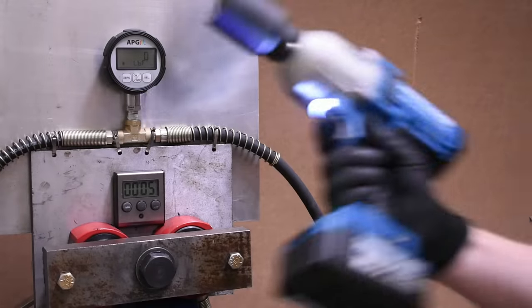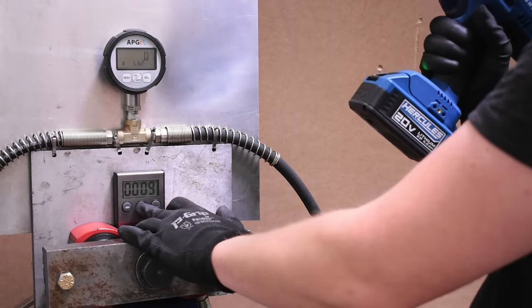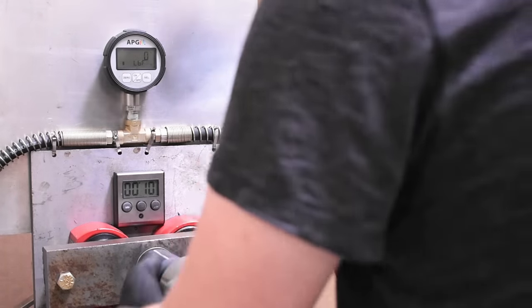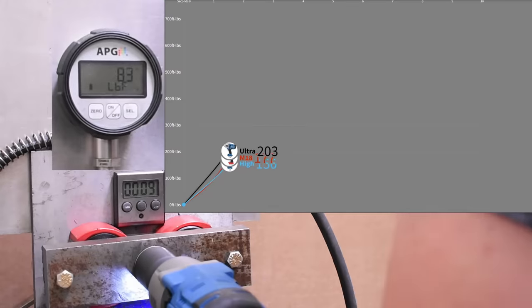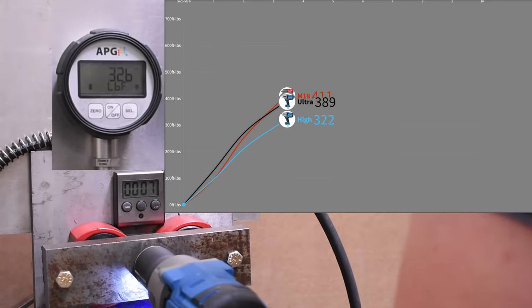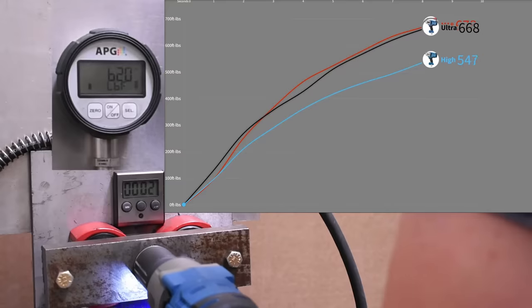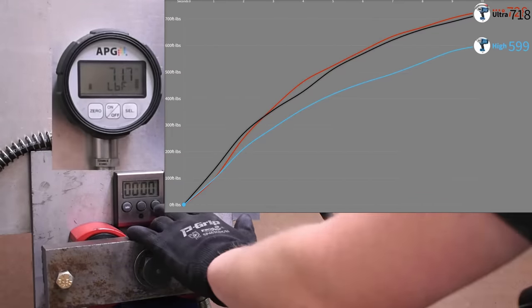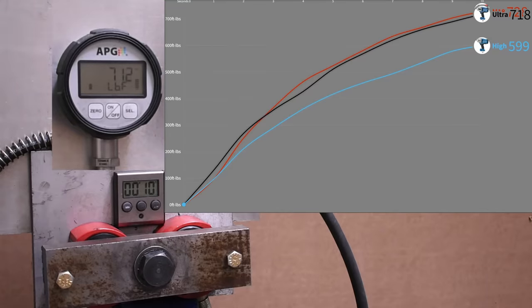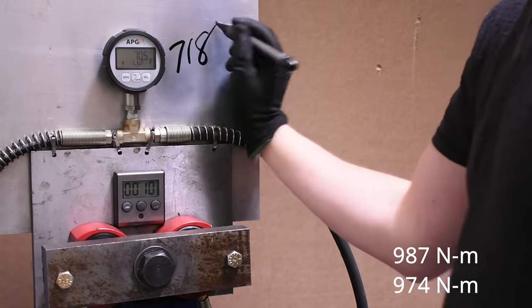And here we have the ultra torque taking on the M18 again in reverse now. 718, just under the 728 of the Milwaukee. Their choice of comparison between tools with these impacts seems like a good one to me — which isn't always the case.